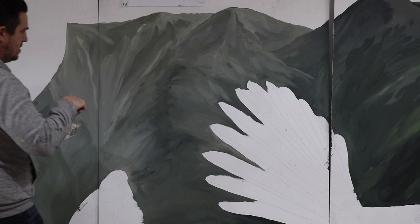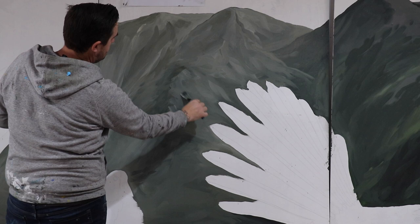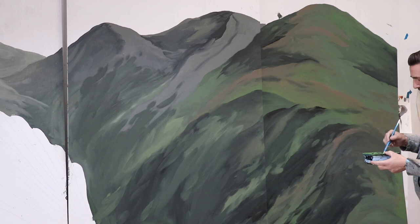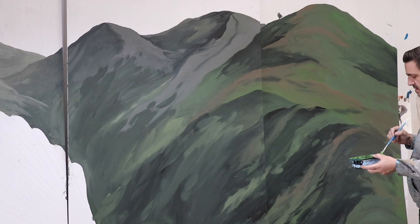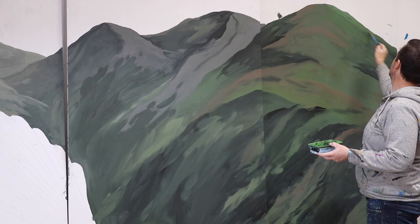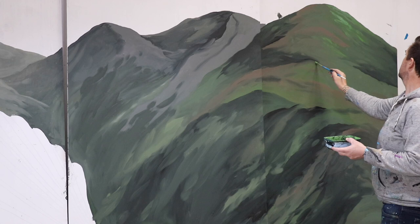And then if I do a little bit more light on the opposite side — it doesn't have to be much, just a little bit more highlight. I've got a little bit of a slightly brighter green and I'm just going to work it into this side here. I don't want to do too much, just a little bit.